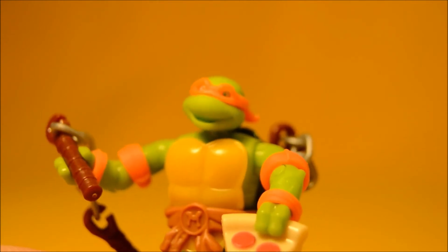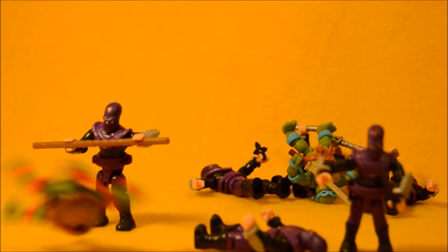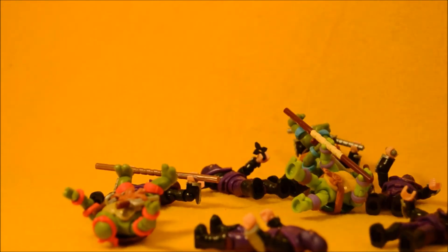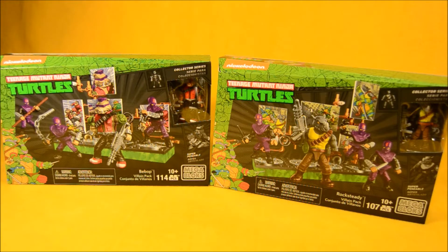What if they're not even here? They're here. Hi-ya! Hi-ya! Batter's up. Hey, you guys didn't leave anybody for me! Hey boys and girls, welcome to another super exciting outrageous toy review today.